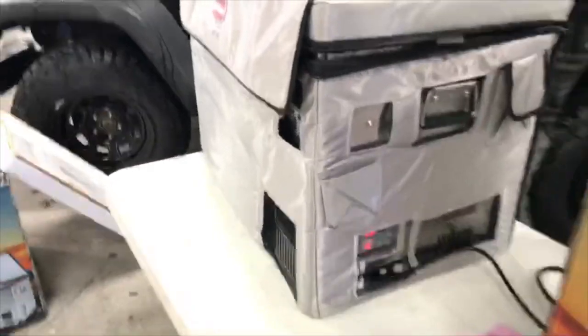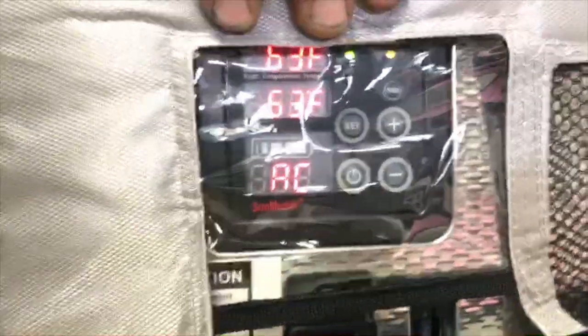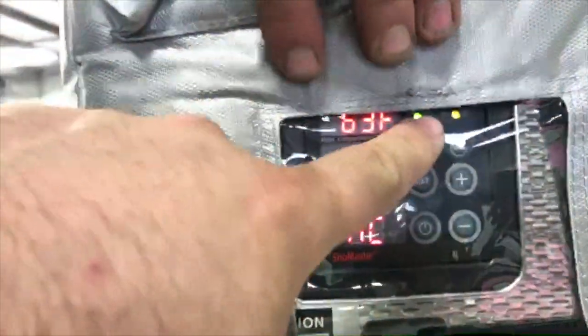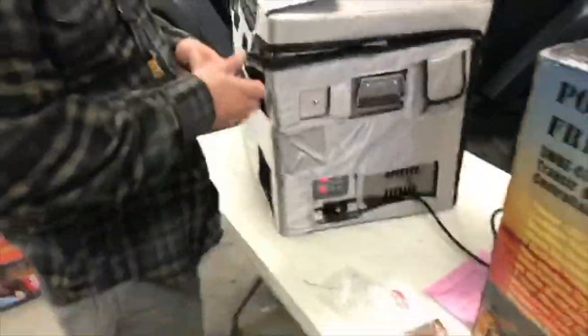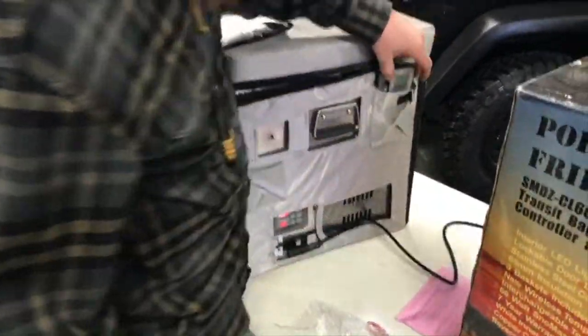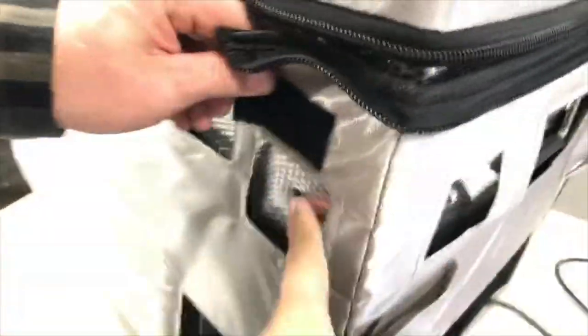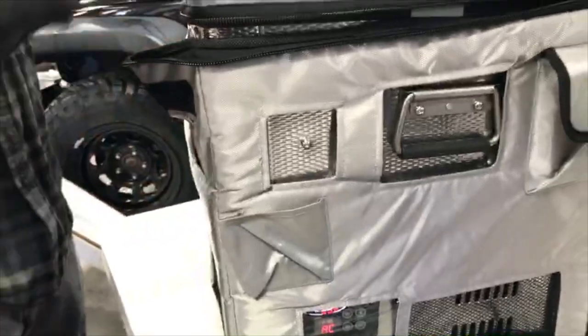We have power — right now it's showing AC power. Down here we can see the settings. Another feature is the cooling speed: you can have it on fast, auto, or slow. Everyone recommends leaving it on auto. It's also got a pocket for the remote.